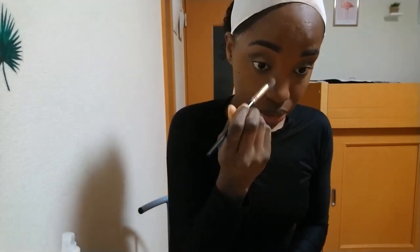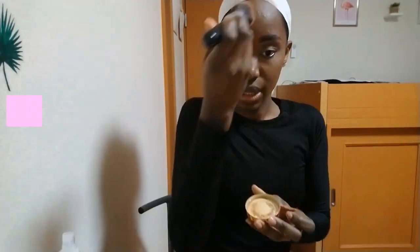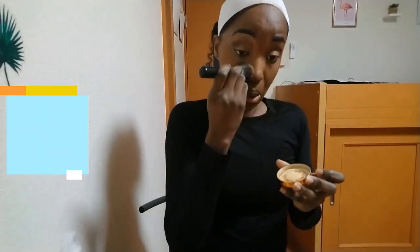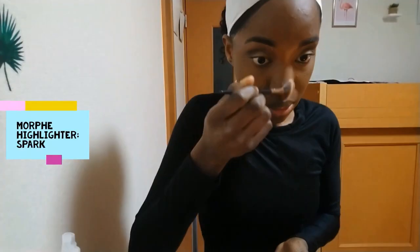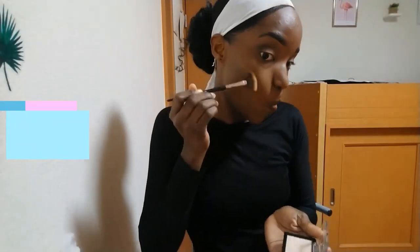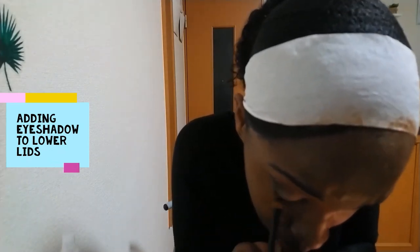I'm using the same powder to give my nose a really snatched look. Then I'm using my X1 mineral powder all over my face to finish, especially focusing on areas I did not set or contour, then setting everything with my Barry M setting spray and highlighting with my Morphe highlighter in spark. Now I'm adding some eyeshadow to my lower lash line.